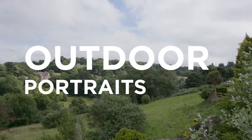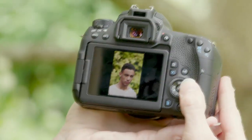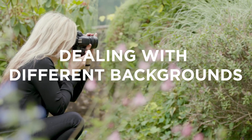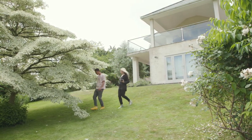You don't necessarily need a spectacular setting to create great outdoor portraits. With the right techniques and flattering natural light, you can achieve great results almost anywhere. When you're looking for a good spot for an outdoor portrait, there are a few reliable tricks you can try.